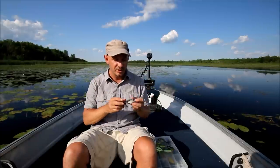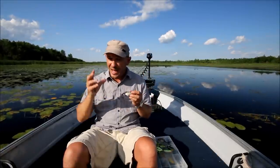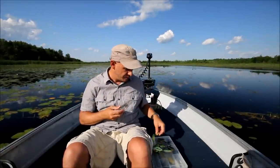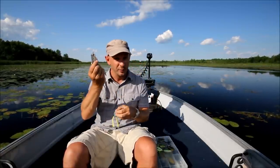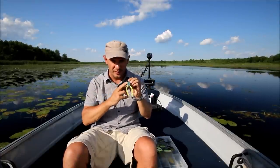Another key point: what sort of size should you throw? I've got a range of sizes here. One thing to keep in mind — if the action dies or fish are missing that bait, switch down to a smaller size. So basically this is the same bait, same company. Here's a miniature version, here's the heavy version. I love throwing the big one, but when bites are hard to find, start throwing a small one.